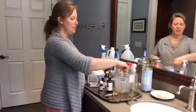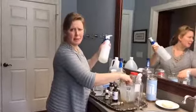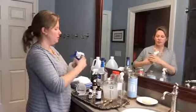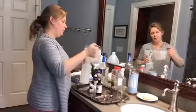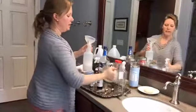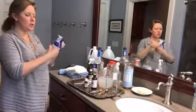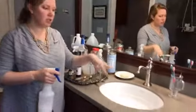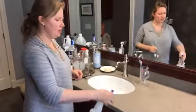I stir everything together. If you have a 32-ounce spray bottle, you can mix it right in there, or make it up in a glass measuring pitcher and divide it into several spray bottles. This all-purpose cleaner works really well if you have granite or marble in your bathroom. I have cast iron sinks with a porcelain glaze, and it's gentle enough for those too. You can just spritz it on your counters.